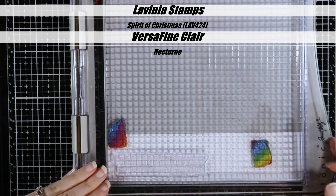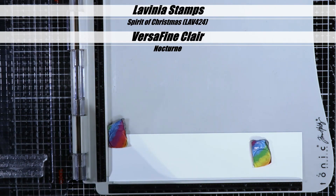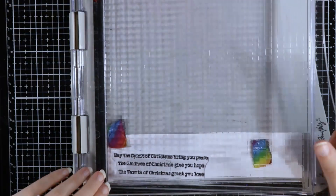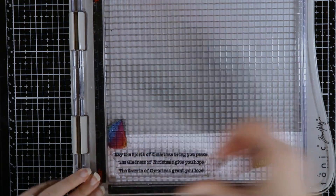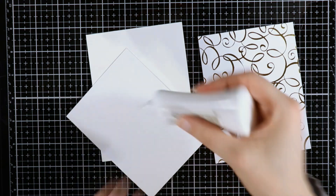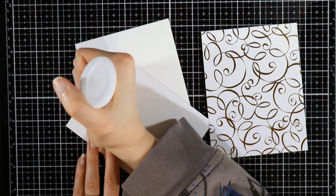I'm going to take the Spirit of Christmas stamp, also from Lavinia Stamps, and stamp that in VersaFine Clair as well. We're not going to heat emboss this one — we're just going to let that dry. I'm stamping this on some Neenah Classic Crest Solar White 80-pound cardstock, just a scrap from my scrap bin. We're going to let that dry for a little bit because it is a pigment ink and it needs to dry before I move on to the next step.